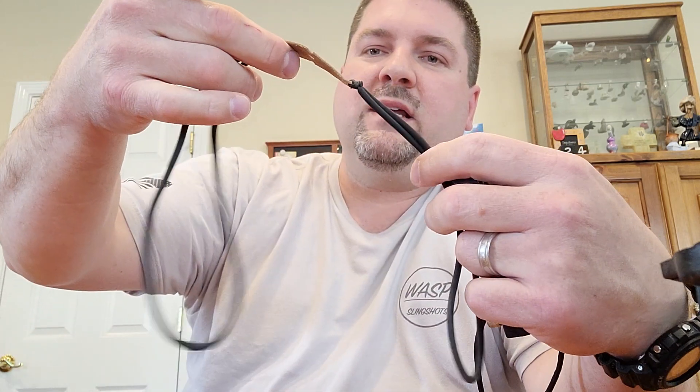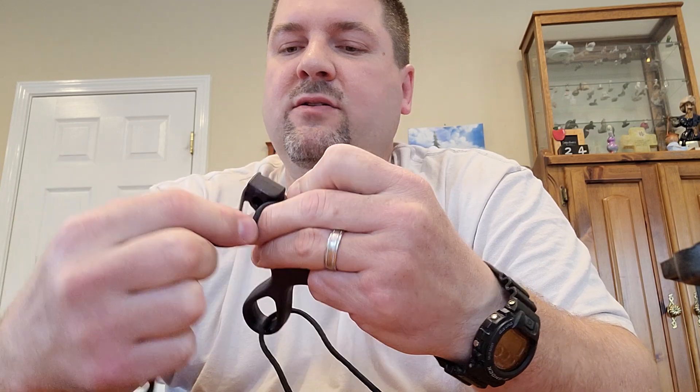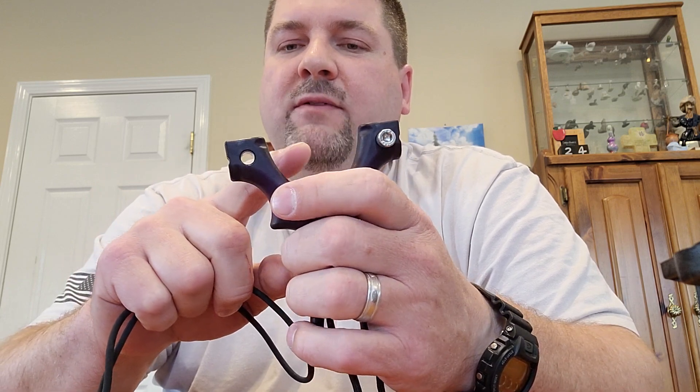Honestly guys, a loop set of tubes is no different. Just come down, lay it on like I did the last one, and tie it. There's nothing to it. If you want to cut the groove in here and pop this in and then shoot around the edge like I showed you on the other one, you can. I can't remember, but Simple Shot may have directions on how to cut it — I've seen them modified where they put a slot in.